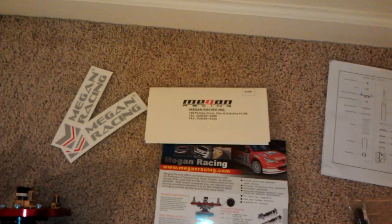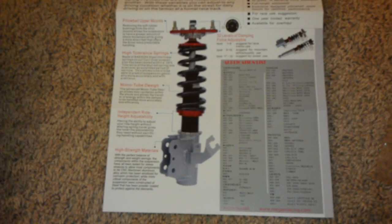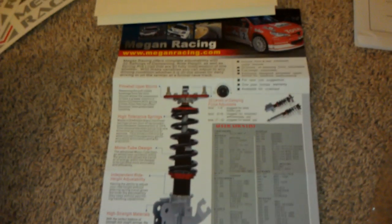Then you get some stickers, a warranty card — within 30 days of purchase you need to fill it out and send it in and you get a one-year warranty — and there's a little piece of paper describing all the features of the coilover.